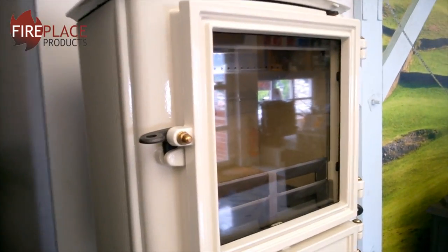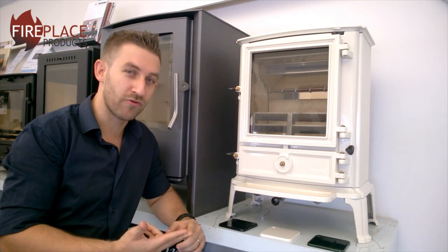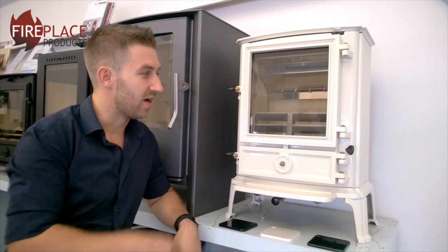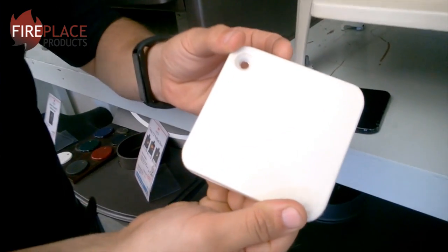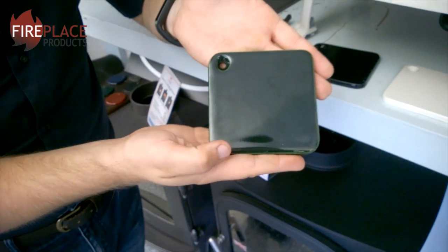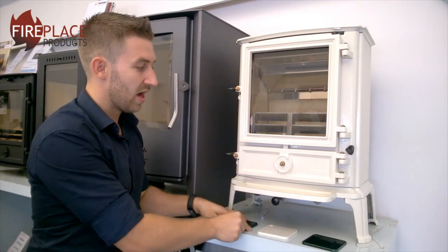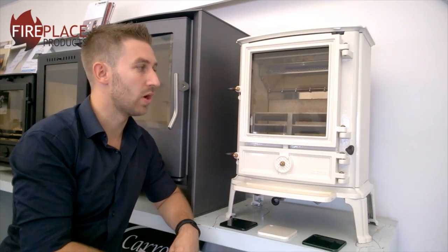The Brunel 2CB is the middle of the range — there are three stoves in the Brunel range: the 1A, the 2CB, and the 3CB. The model we have here is in the ivory enamel, and it is also available in the laurel green and the midnight blue enamel. If you don't want the enamel finish, you can also have it in the standard matte black finish as well.